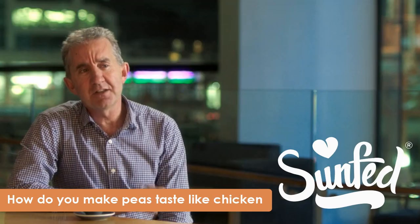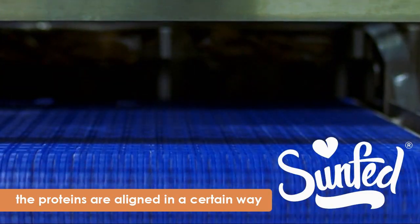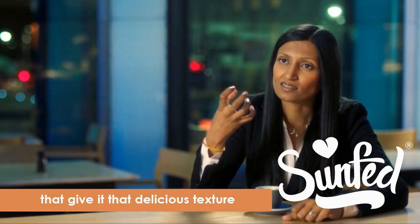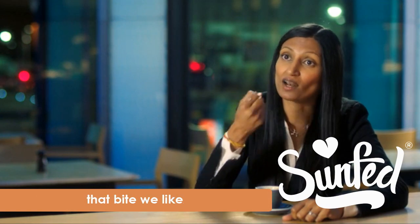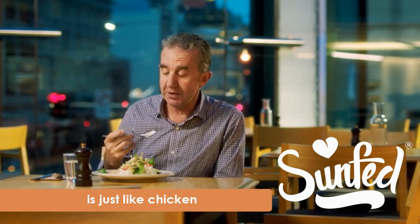How do you make peas taste like chicken? The proteins are aligned in a certain way that give it that delicious texture, that bite we like. That's amazing. The texture is just like chicken.